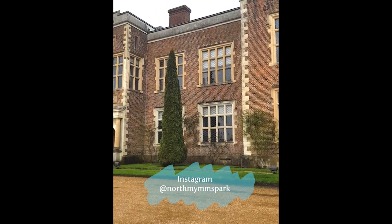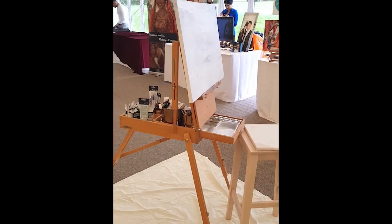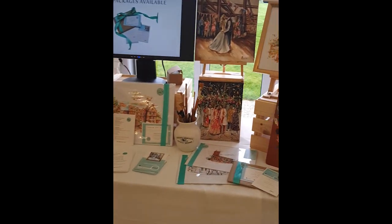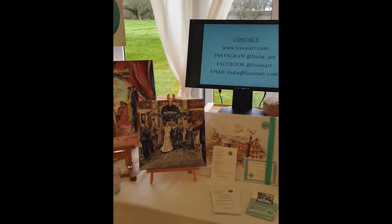I'm here today for a wedding open day at the gorgeous North Mims Park in London. Here I've got my classic setup with my easel and paints to paint the scene, and behind me I've got some of my previous work and information about what I do. I'm here with lots of lovely other vendors as well. So let's get painting!